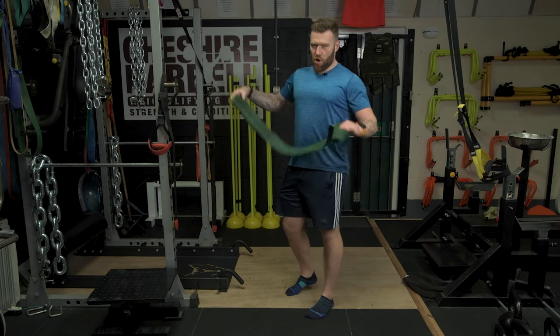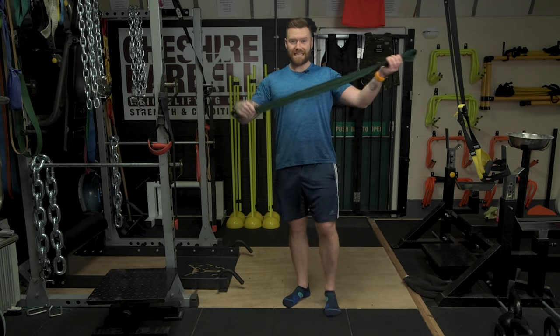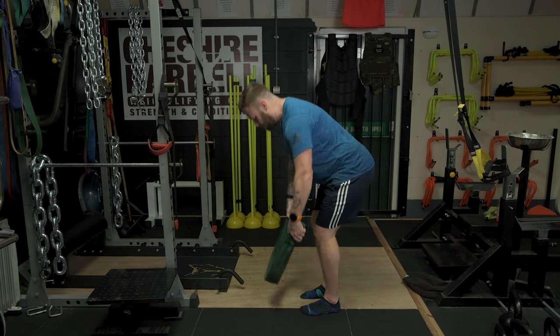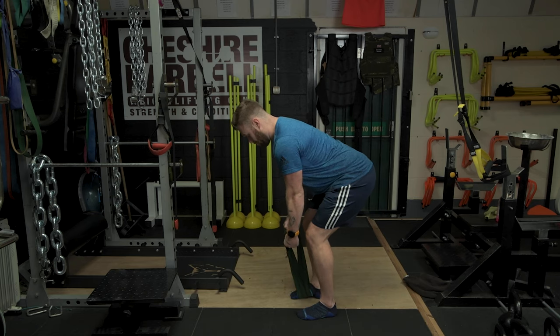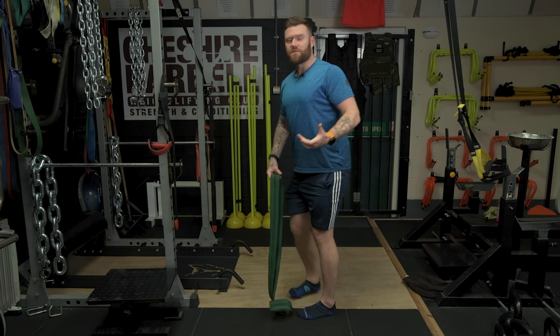I'm currently in the gym, not at home, so I don't have access to all of the towels. Instead, I'm going to use this to demonstrate what you could do with a longer towel. It's the same movement — I'm going to hinge at the hip, stand on with one foot, grab hold of the towel, maintain a neutral spine, and pull as hard as I can for the prescribed amount of time.